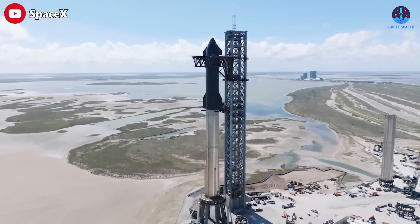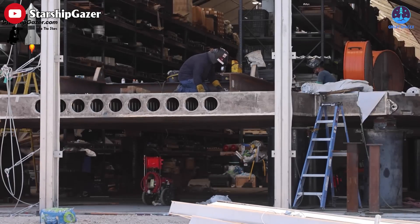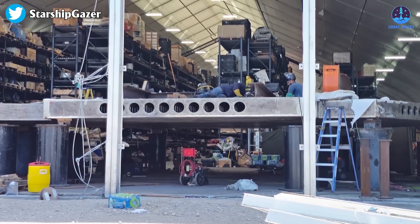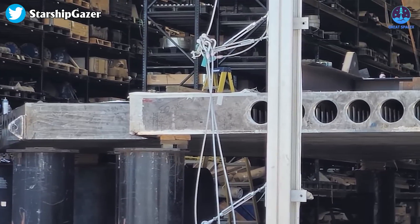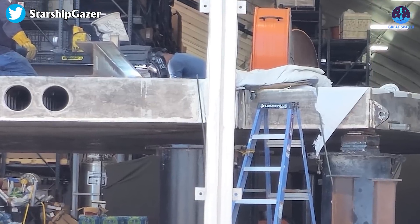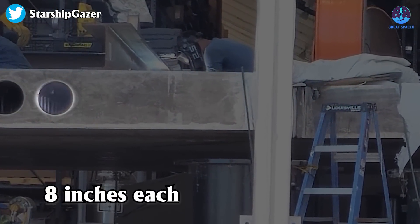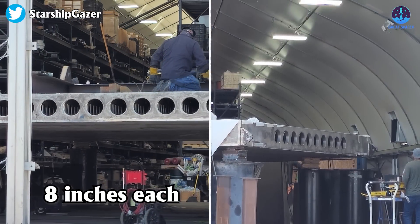Do I have a treat for you today — you are looking at one of the ginormous water-cooled steel plates that will go under the orbital launch mount. That thing is huge, about 9 to 10 meters across, but only 14 to 16 inches thick, and the top plate is two to two and a half inches thick. Those holes on the front are eight inches each — they'll need big machines and cranes to slide it through a leg sideways.